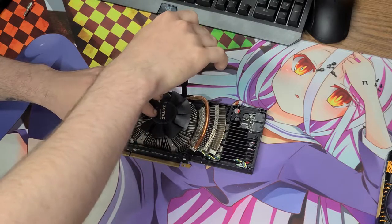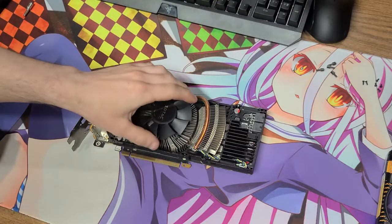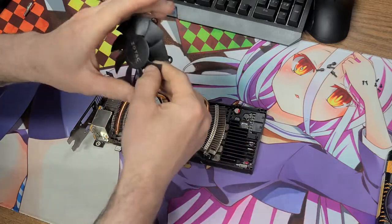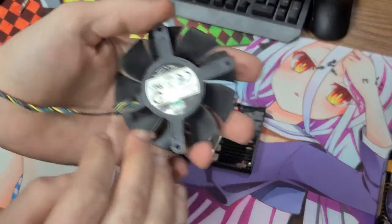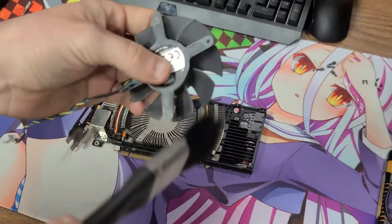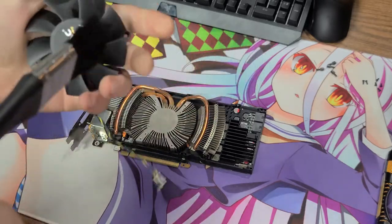This card performs quite a bit better than the 550 Ti. I ran Crysis with this card — I was playing on high settings and I was getting like 50s FPS. There's a little bubble in the Zotac sticker on the fan. I think I might take that off with a hairdryer and reapply it because it kind of bothers me.